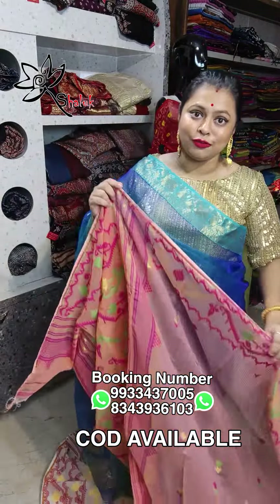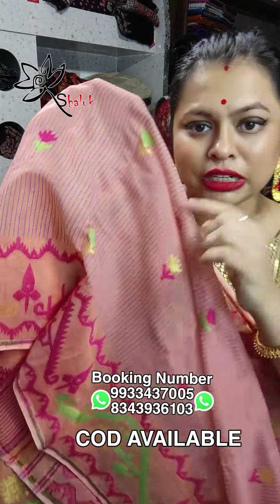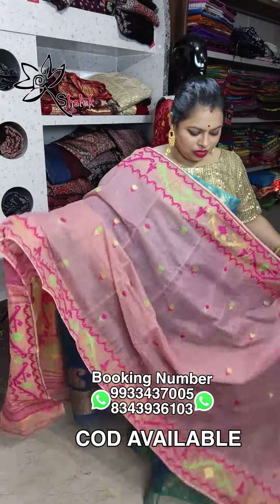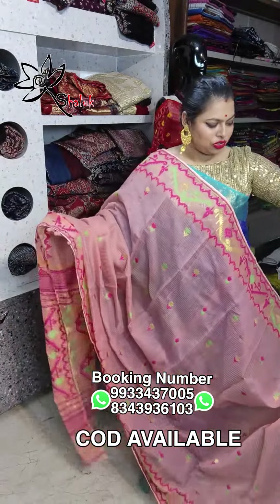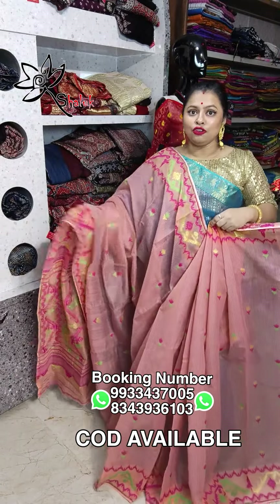This is a new launch at ₹1950, free shipping. Inspired by Bangladeshi collections, this is a peach with blue color, check with blue color. All over body makes a beautiful jamdani inspired border, and this is the pallu — just wow, soft all over work.